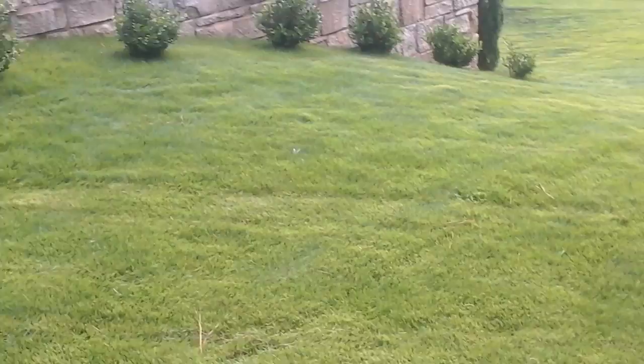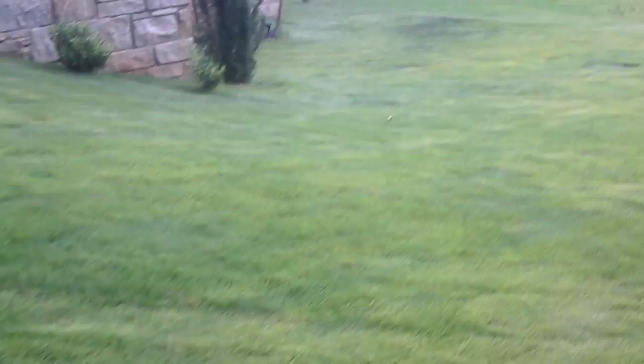Good news and bad news about the zoysia. I've never worried about putting chinch bug protectant on it because it's supposed to be chinch bug resistant. But we had a water rationing here in town not too long ago, and you can see how lush the zoysia is in this part of the lawn — really nice to walk on.